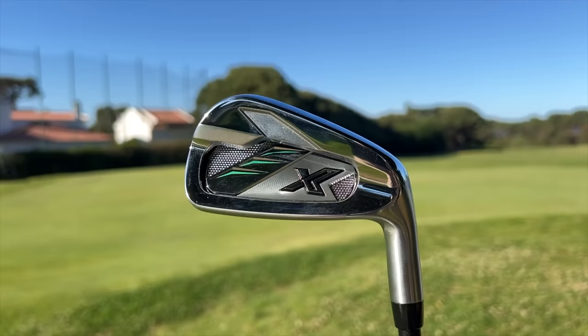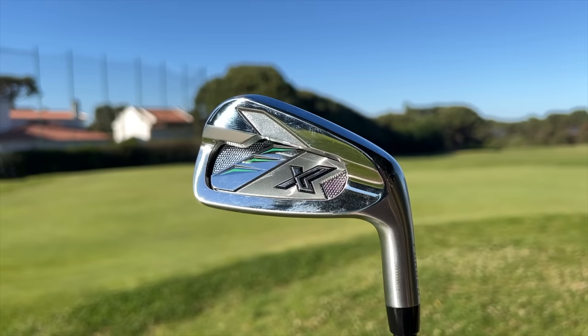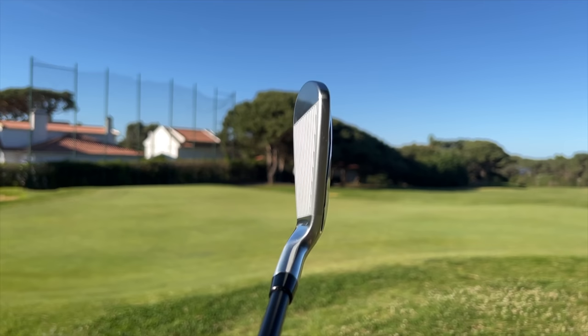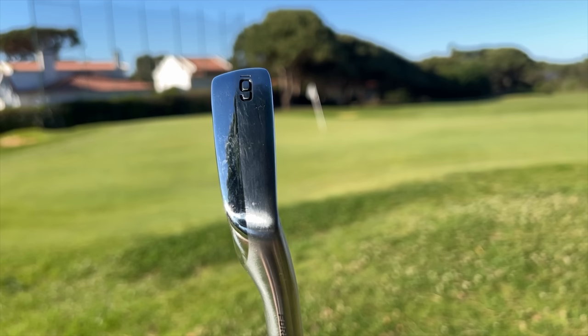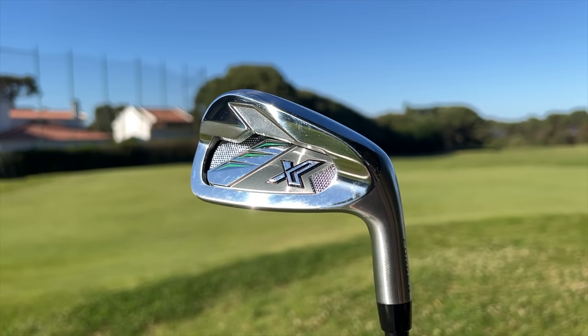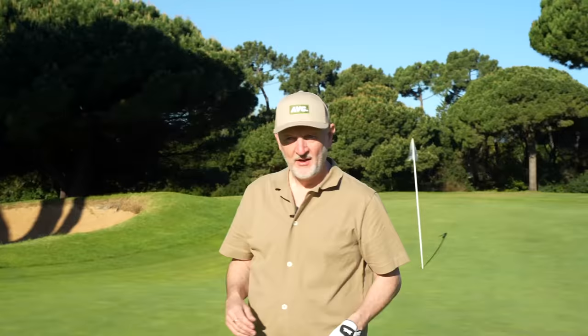It's a real interesting looking product — plenty of high shiny chrome, which always appeals to me. We like to categorize irons as game improvement or players irons, and I'm not really sure where you'd put this one. From the top line, I'd say it's on par with maybe a P790, maybe even a little thinner. But then the sole — that V-sole we've seen in other products from this group — is a really interesting shape. The overall look, with that shiny chrome and minimal markings, really appeals to me. Heel to toe, I'd probably put it in the players category. It's also a forged iron.